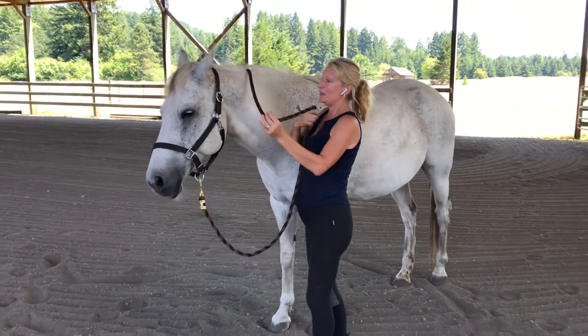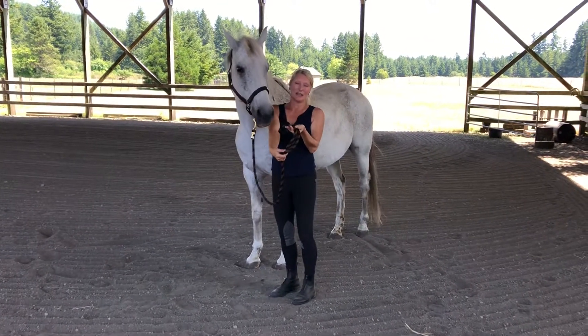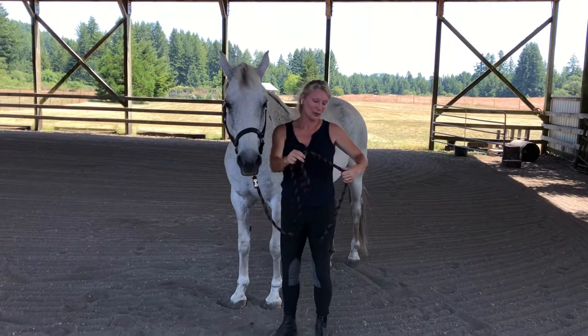In order to lead the horse you always fold the rope like this and hold it in your right hand. Never curl it, because you could get stuck and it's going to injure you or the horse.